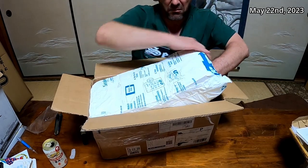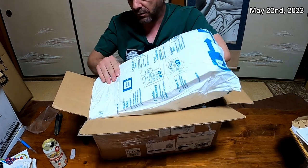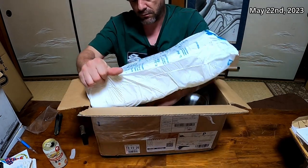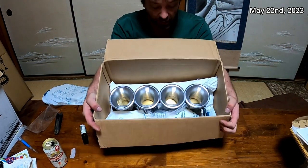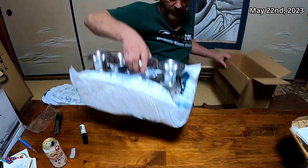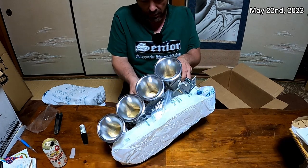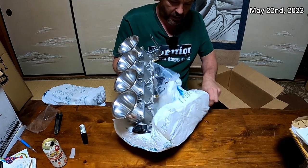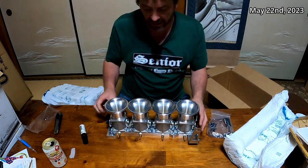That doesn't want to come out at all. That's pretty cool. Need to get it out of the box — let's just do that. There they are, these are the Panic-made ITBs.